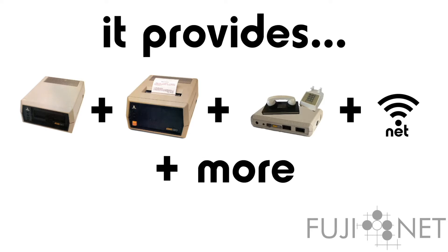It also provides a virtual printer, emulating a variety of Atari, Epson, and Okidata printers, as well as a few specialty ones, rendering the results in PDF format for easy retrieval by a modern PC to print onto a modern printer.